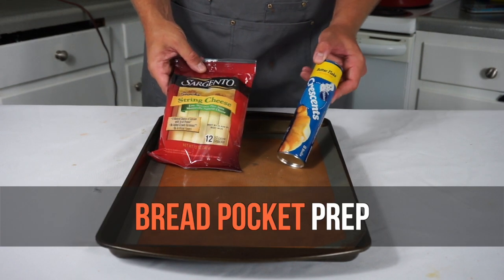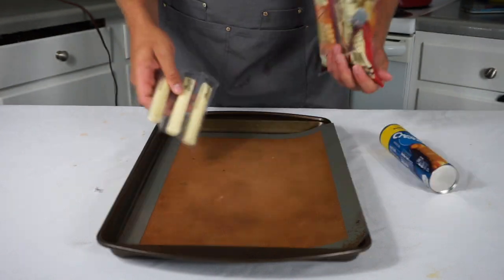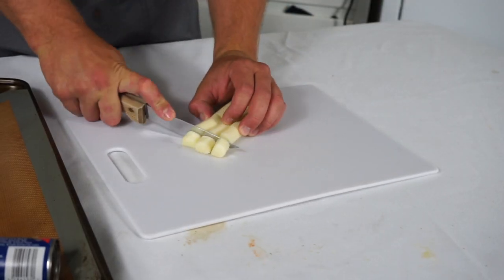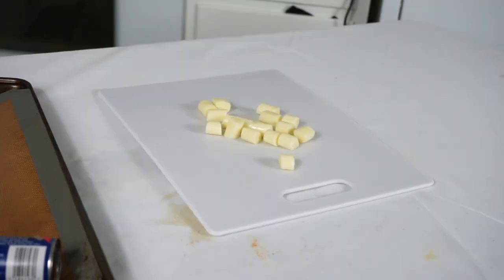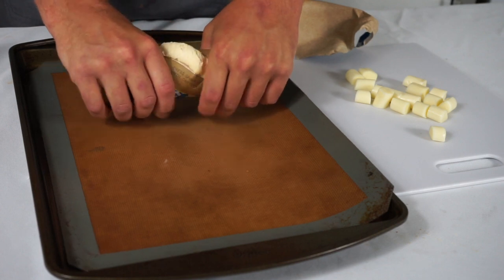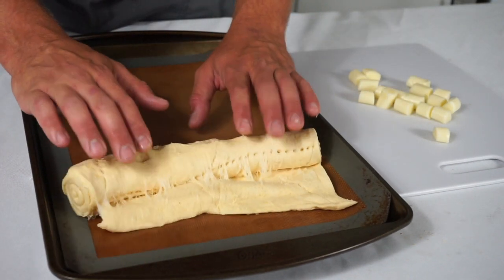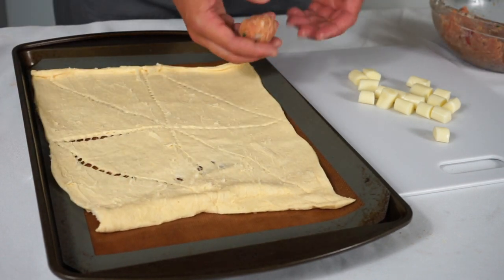Now for the meatball that is way worse for you — the meatball bread pocket. To make this we're going to need some string cheese and some crescent rolls from Pillsbury. We're going to start by quickly cutting the string cheese into one-half to three-quarter inch segments. String cheese is the best cheese to stuff inside stuff. Then I'll unroll my crescent rolls onto a flat surface.